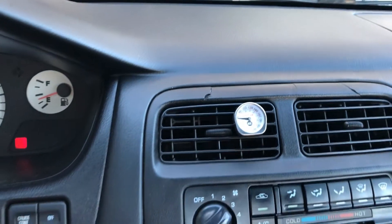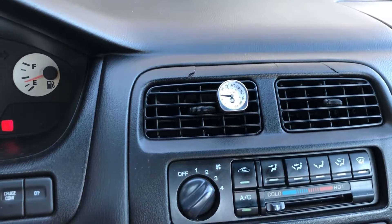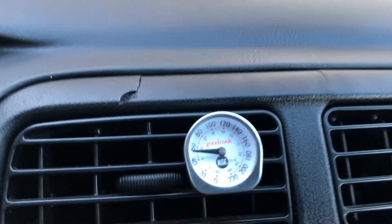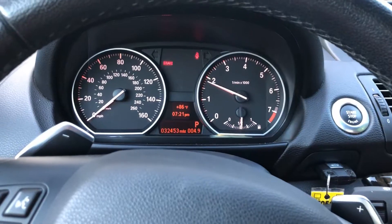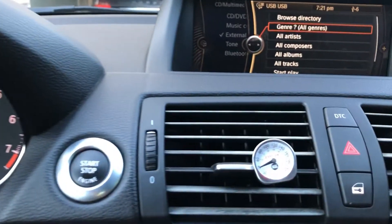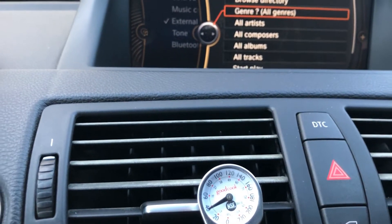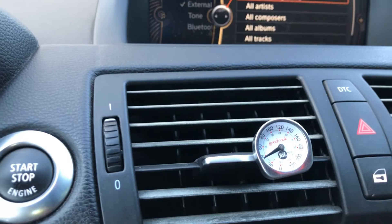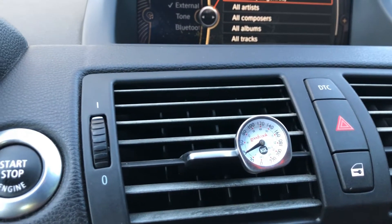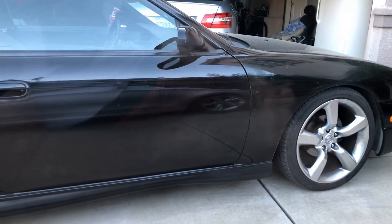Per spec, a vehicle's AC system should read between 38°F and 48°F at the vents. In my case, after about five to ten minutes, my brother's car is blowing about 39°F out of the vents — pretty freezing, even though the climate settings say 60. That's a perfect example of a system that's within spec at 38–39°F, compared to my car which is blowing 60°F and is out of spec.